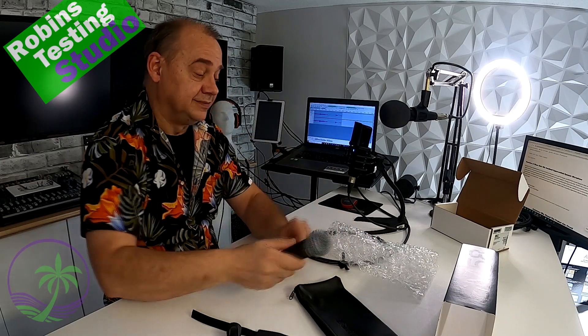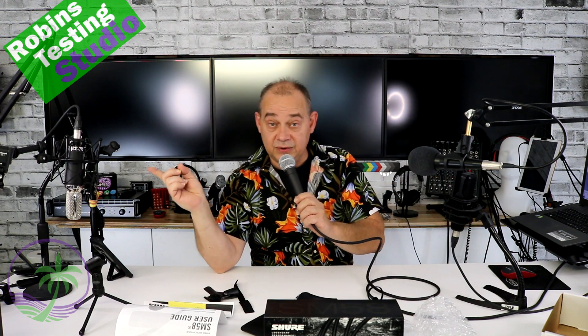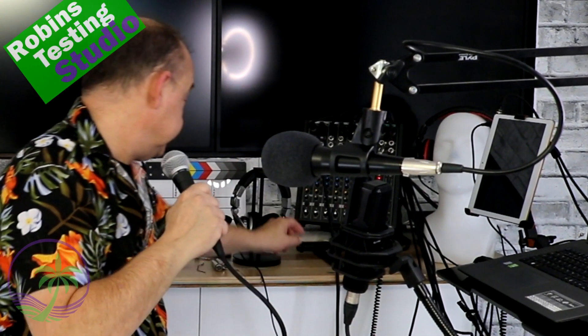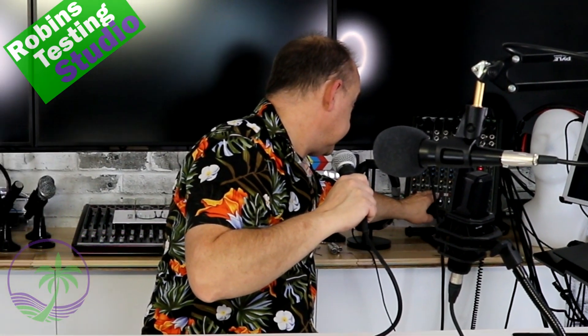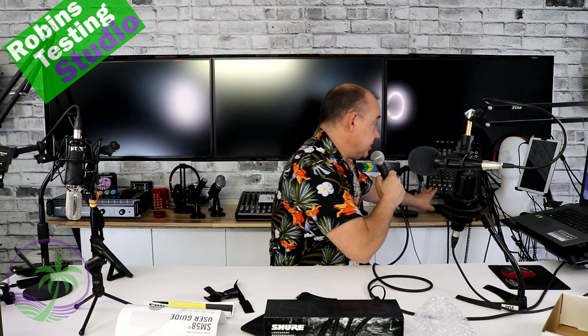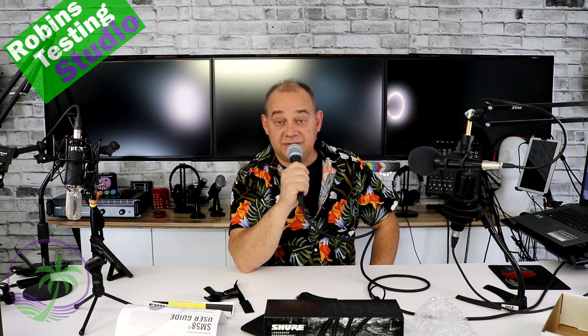That being said, let's try it out. Checking one, two, three. Check, check. One, two. One, two, three. Right now I have both my condenser on this side and my ribbon microphone on this side, which is why you normally hear me in stereo. And of course now I'm holding the SM58. And now it's just the SM58 — everything else has been muted, and it's just the SM58 at this point.